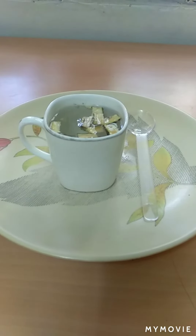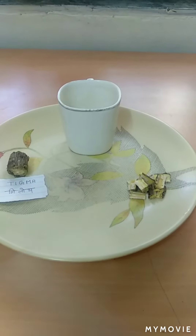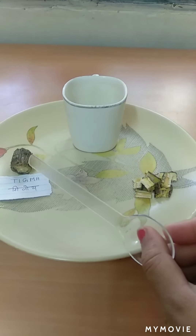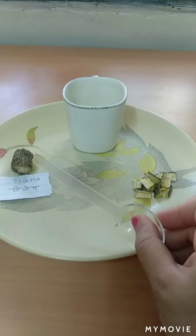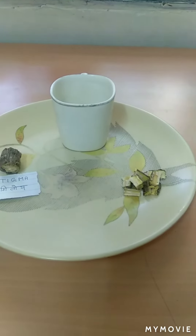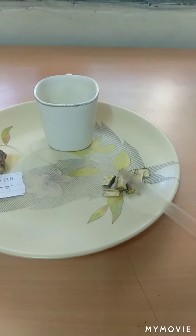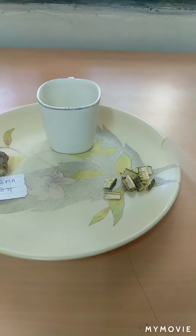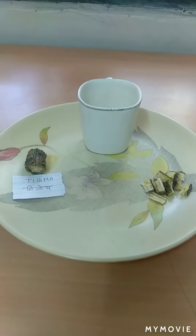Hello viewers, happy to find you on this channel. Let's make giloe juice today. We need a piece of giloe — cut it into small pieces like this, as small as you can. You can crush it also. Put them all into a cup.